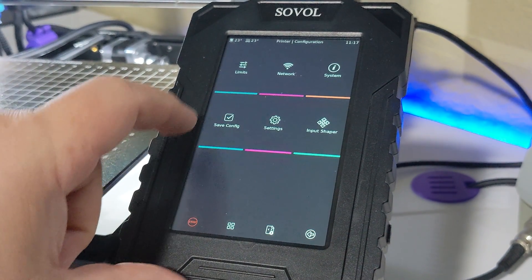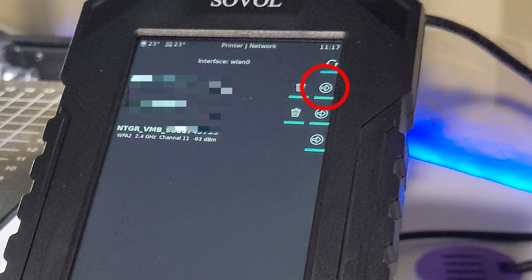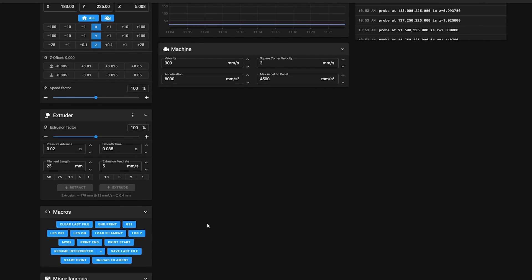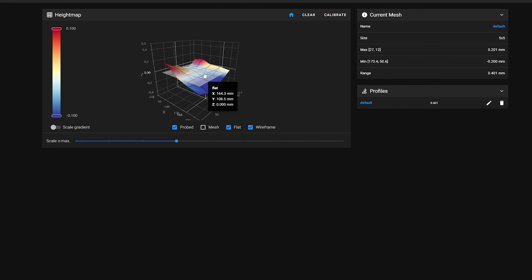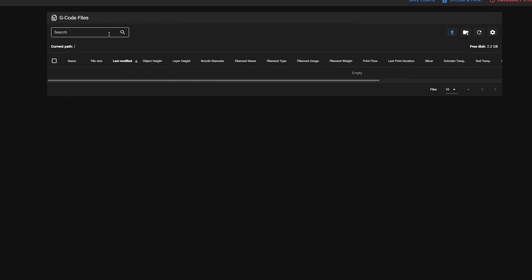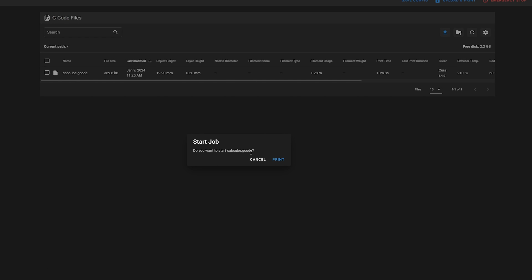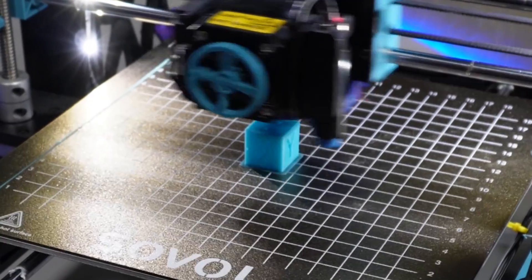During the initial Klipper startup I had skipped entering my Wi-Fi, so I went to Configuration then Wi-Fi, clicked the arrow next to my network name, and put my password in. I was then presented with a screen showing my printer's IP address. I typed that into my browser and it opened up Mainsail. I can see macros and readouts from the printer there. I also checked out the height map which shows the bed mesh — my replacement spring steel build plate needs quite a bit of tweaking. On the G-code tab I brought in the calibration cube G-code I saved in Cura and printed it from there.